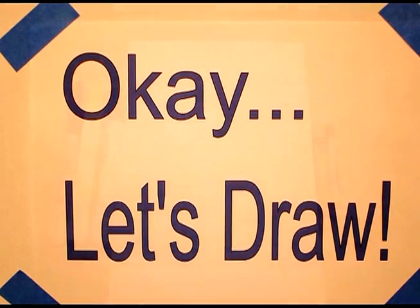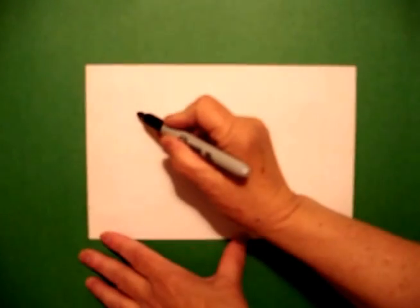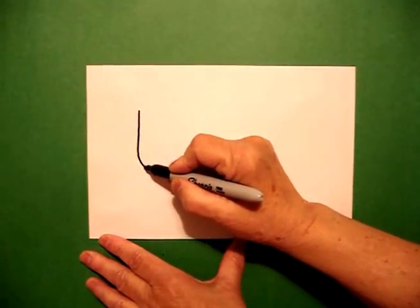Let's draw. Today's project is How to Draw a Pilgrim. We're going to start on the left-hand side and I'm going to draw the letter U.